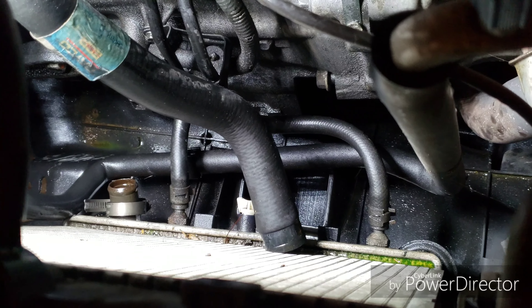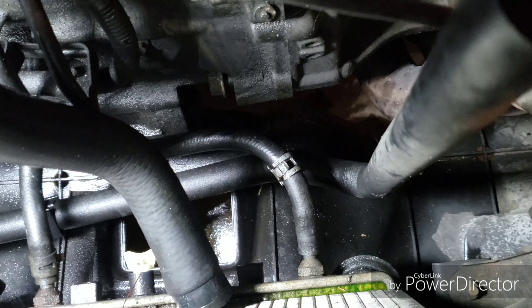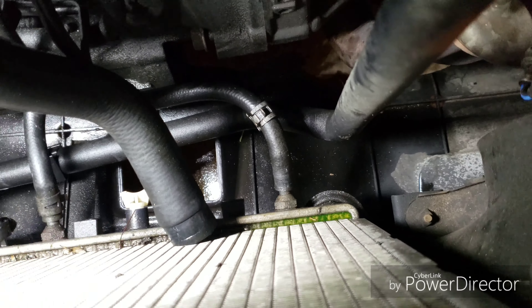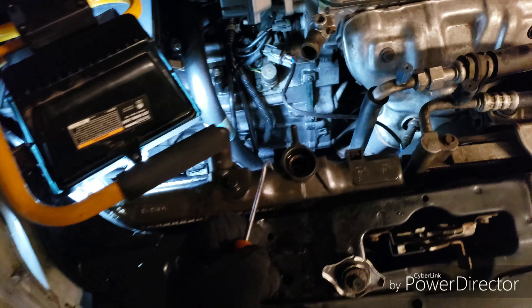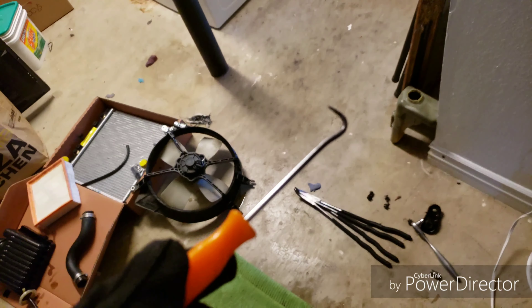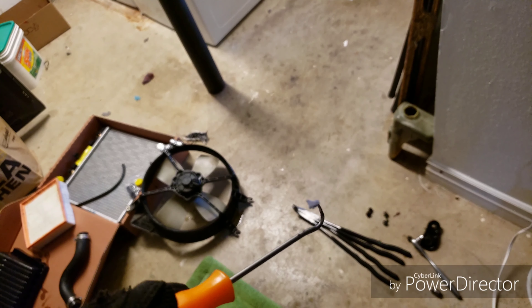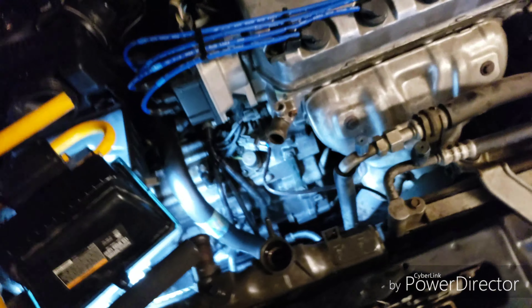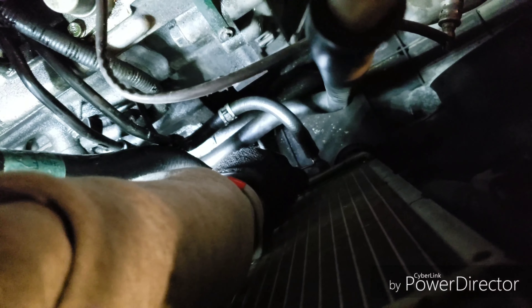Now get a different pan this time for the transmission oil - you want to have two pans and not mix them up. Do the coolant first, get that out of the way and pour it aside if you're going to reuse it. Even if you're not, keep it separate - a lot of auto parts stores won't take oil mixed in with coolant or water, so do the oil separately.